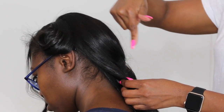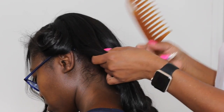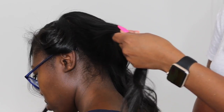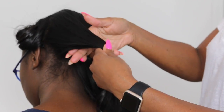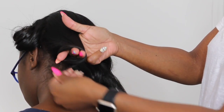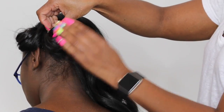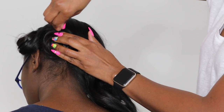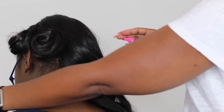Then you take a bobby pin and secure the pin curl to your head just like that, and then you do that all around your head. You can do as many as you want or just a few. Take the next section and do the same thing — wrap the hair around three fingers, place it flat to the head, and secure it with a bobby pin. You can use more than one bobby pin if you want to make sure it stays in place.